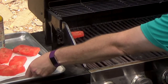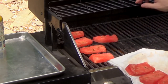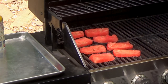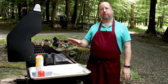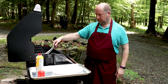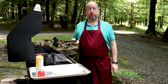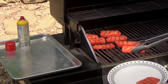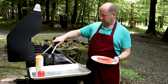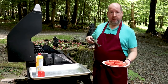Now our watermelon goes right on. There's a bee — part of filming outside! You hear that sizzle, that's what we want. We're just going to let them sit here for a minute to get those sear marks. Just 30 seconds or so on the other side, and we'll be done. And that's that. Now we plate.